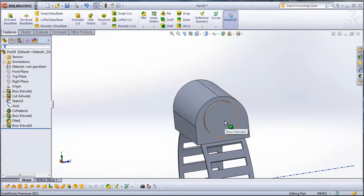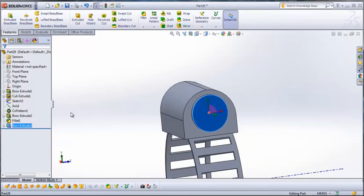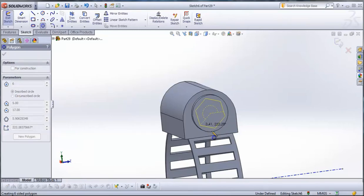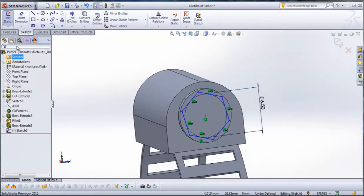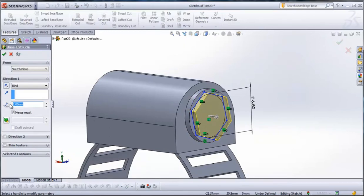Now select this side of Boss Extrude 3. When it's selected, go to Sketch. From Sketch go to Polygon and draw a polygon from the middle. We will give it a radius of 6.5 millimeters. Confirm. Now go to Features, Extruded Boss, and extrude it for 4 millimeters. Confirm.